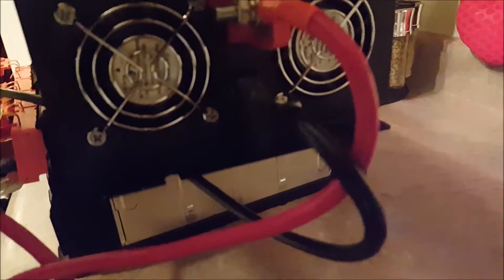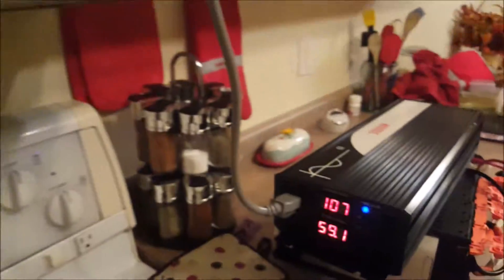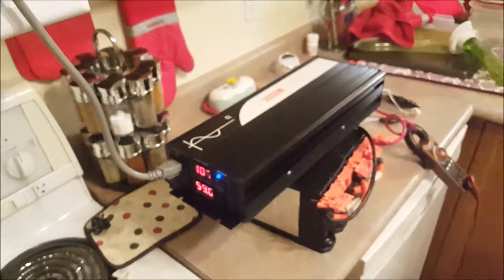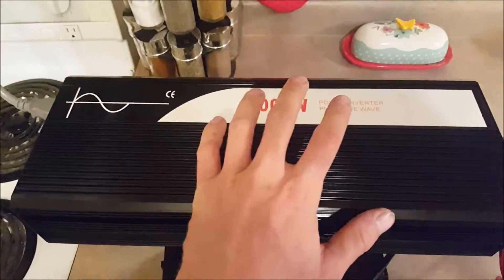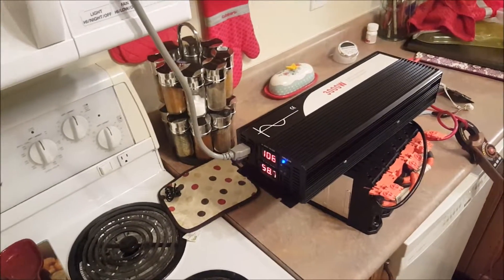The fans are thermal-only, which is awesome, so this inverter is super quiet. We're sitting at 107 volts AC output, which is a little low, but for what I paid for this inverter this is extremely acceptable to me. I have no problems with it and I still really like that inverter — I highly recommend it so far.